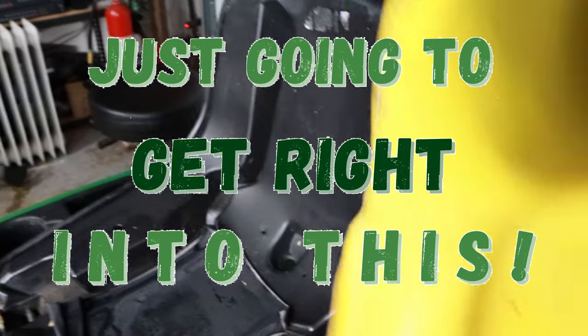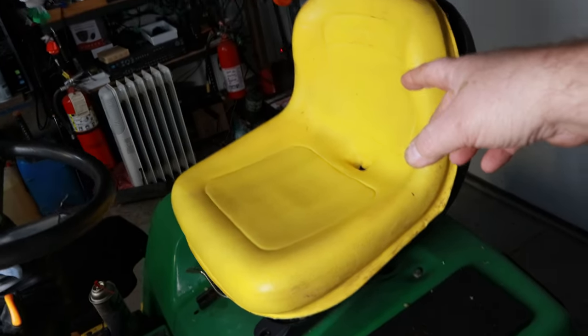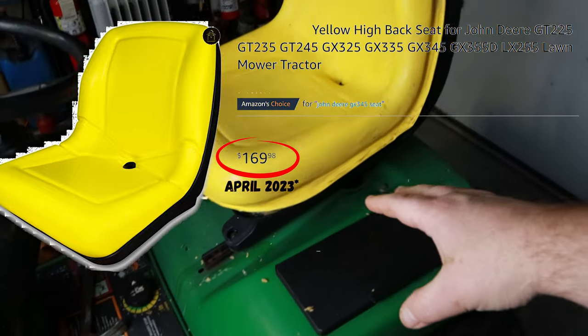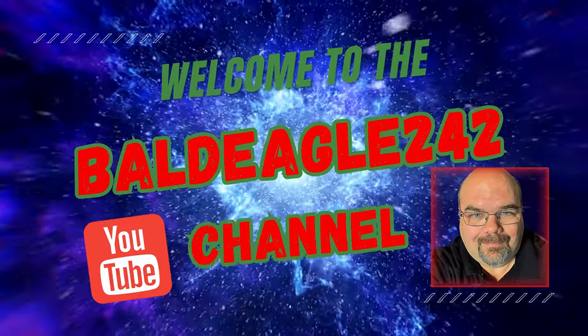I'm going to show you a good product that I've found to glue these back in and the technique I use to put them back on the mower. If you go to buy one of these, they're about $170 for just the seat — that doesn't include any of the mechanism down below, and that's for an unbranded John Deere replacement seat. If you want to see how to reattach this, stick around.